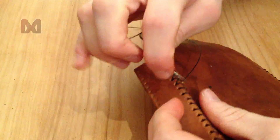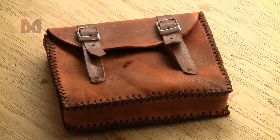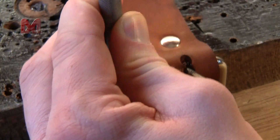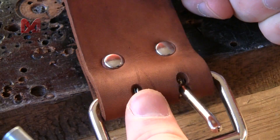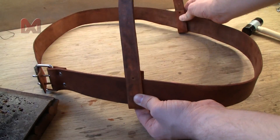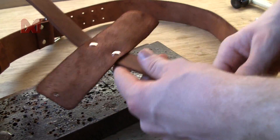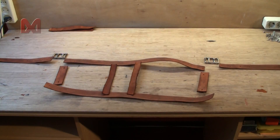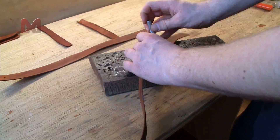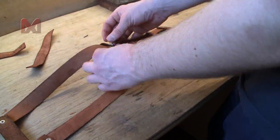Now lay the quiver to the side and start sewing the pieces of the pouch together. I sew two small straps with buckles to the pouch so I can close it up. After that, get the wide shoulder belt and fold it around the buckle and secure it with rivets. Then get the small shoulder belt and fold it around the wide belt and secure it with rivets as well. Then get the small piece of leather that will hold the quiver to the belts and rivet those in place. Then get all the pieces for the waist belt and assemble it together using more rivets.